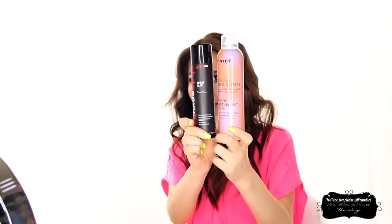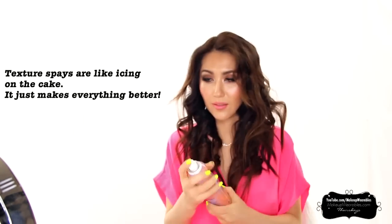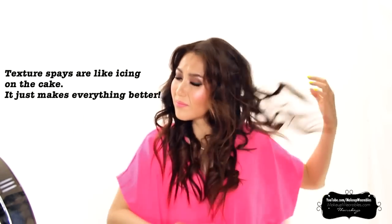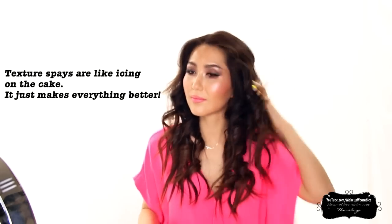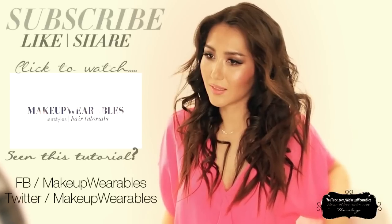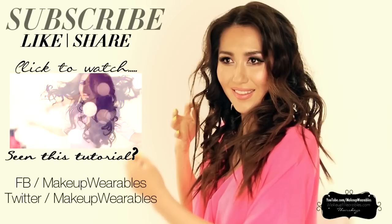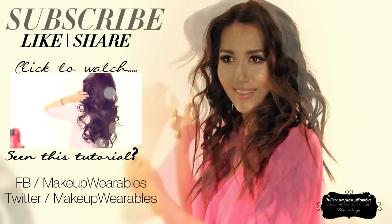Now just finish it off with a mattifying texturizing spray for an extra oomph. Links to Vanity Planet, discount codes, and giveaway rules will be down below, so be sure to enter to win this flat iron. I also forgot to mention that once you enter the discount code, there will be a pop-up screen giving you a chance to add a flat iron accessory kit for only $20. So if you're melting your desk or need a heat-resistant case for traveling, you should grab this kit.